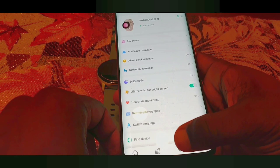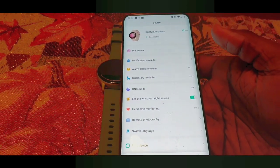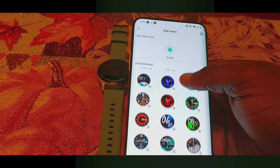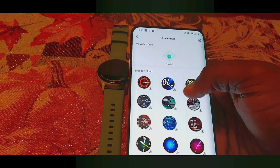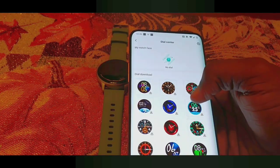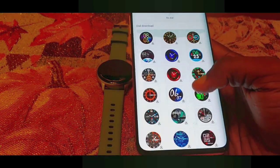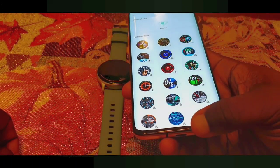The next tab has your general watch settings. One big thing I've seen so far is their new dial center — you can actually download watch faces directly to your watch. I remember on the other Yame watch there were only like three or four watch faces, but now you can download any of these.